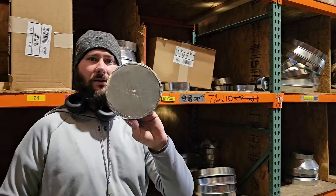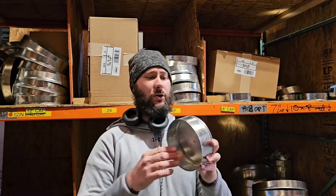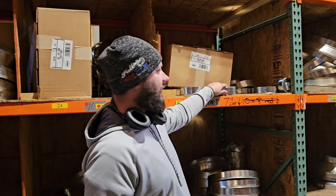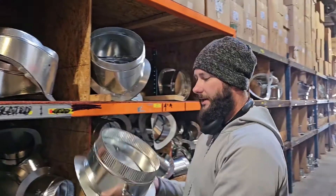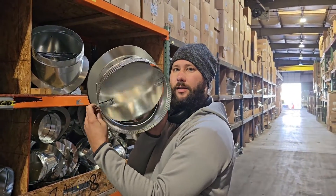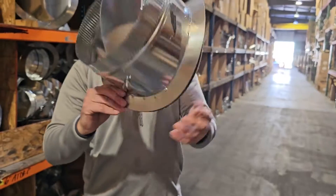This is an end cap. Where do you use this? If you're running your round trunk and you are going to end your supply trunk, this is what you put on the end — this is called an end cap. Here's a damper. These already come with a damper inside. And you can see that little wing nut right there.